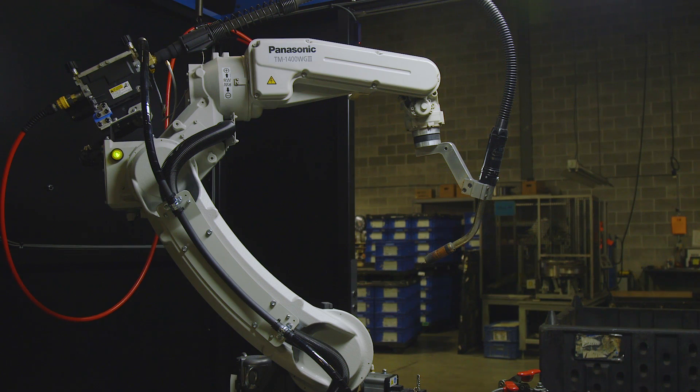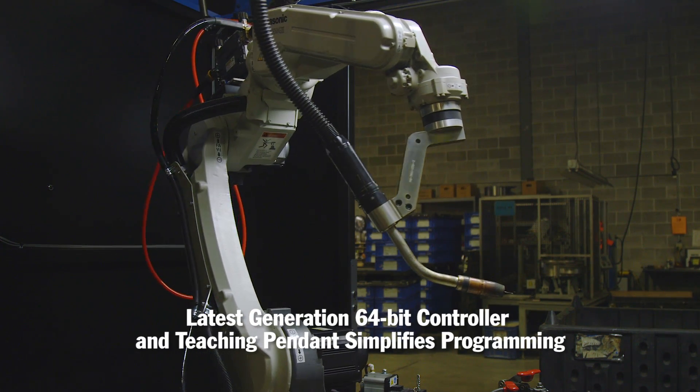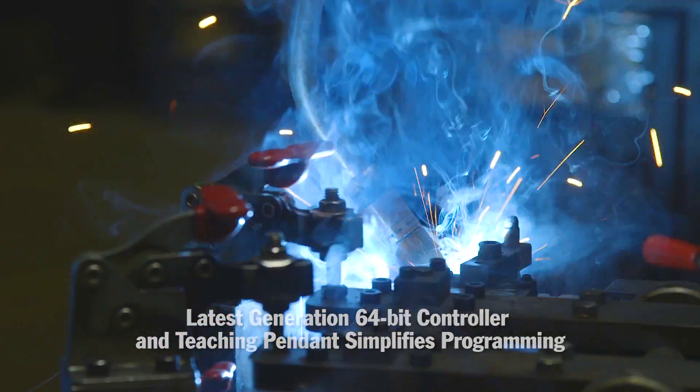I was really surprised at the ease of them. Going to the schooling was a fantastic help, just getting familiar with the controls. The controls are almost like my kids' video games — it is really easy to pick up. The more you do it, the easier it gets.